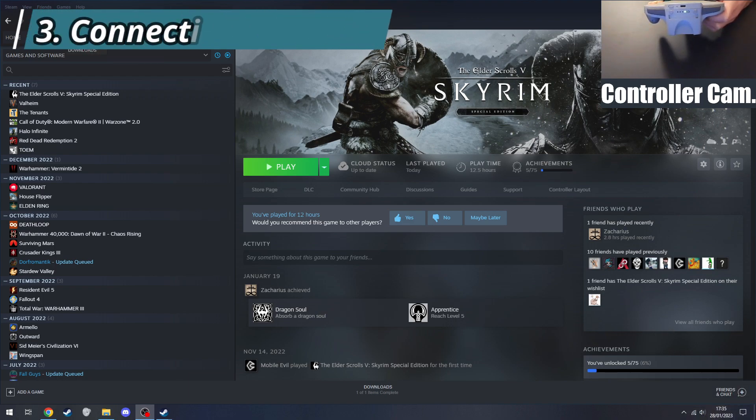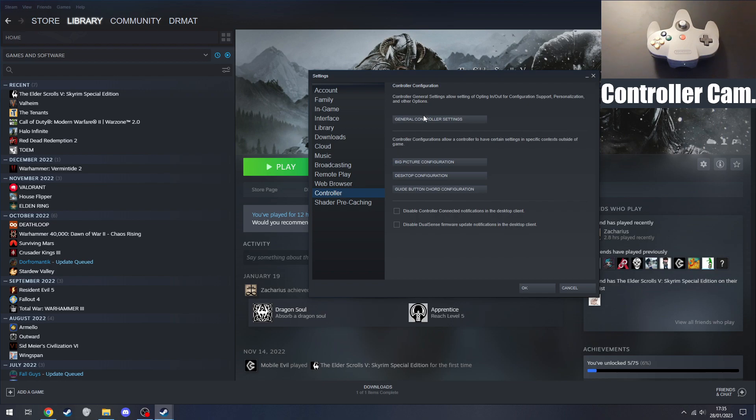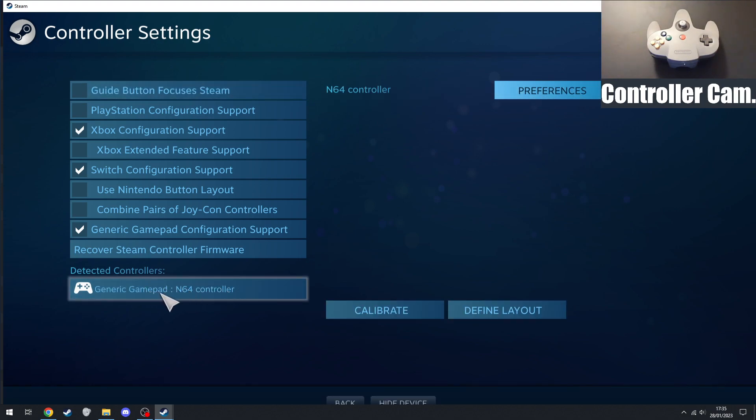Now that you've got your controller connected to your PC via Bluetooth, you can set it up on Steam. Go to Steam Settings, then go down to Controllers, and select General Controller Settings. This will open Big Picture mode and you need to make sure you've got the generic gamepad configuration ticked. There was a firmware update for Steam that added support for all the Nintendo Switch Online controllers including the N64 controller in its native state, which means we can use it to navigate menus and play any games booted through Steam.